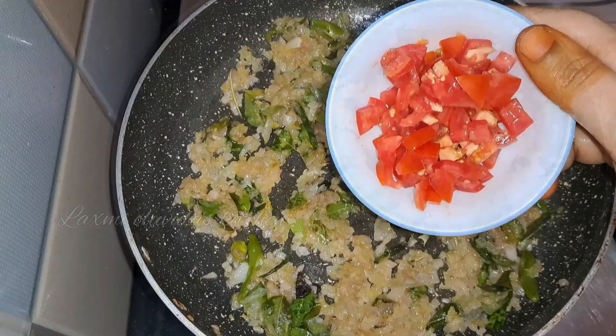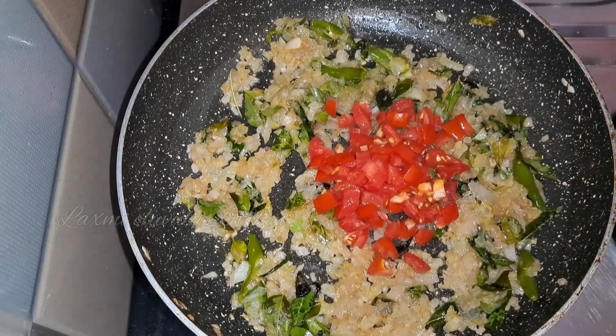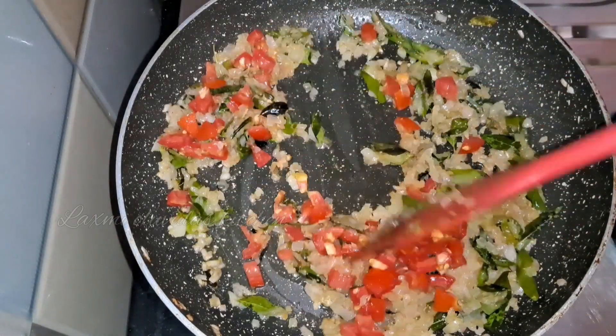We will cut the tomatoes — it can be cut in this way. We should cut the tomatoes as well. We will cut the tomatoes in the middle.